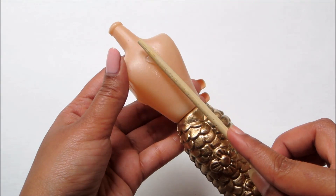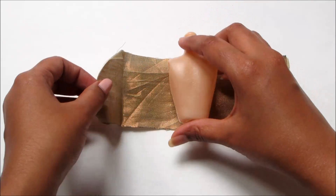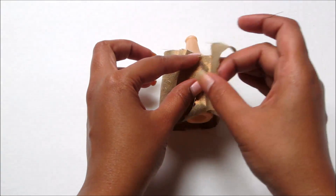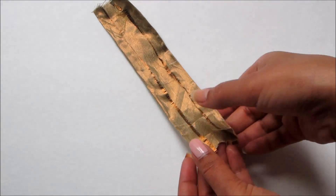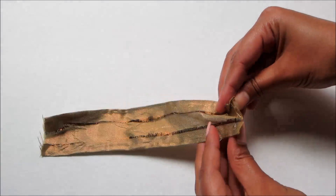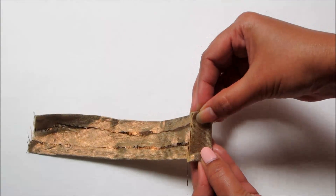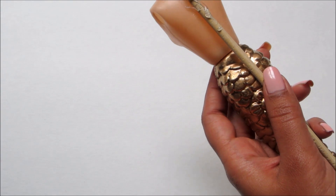Glue a wooden dowel to the back of the doll. Cut the fabric to fit around the doll, then fold and glue the edges. Glue the fabric around the top part of the doll.